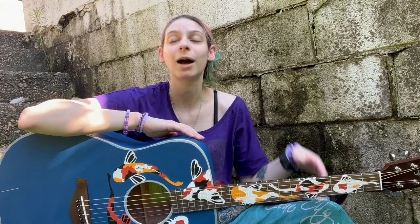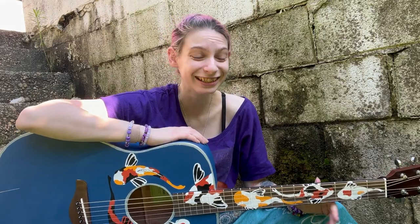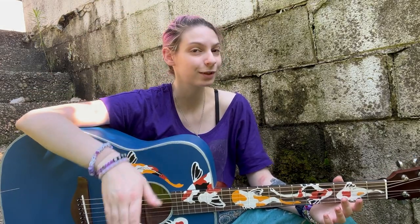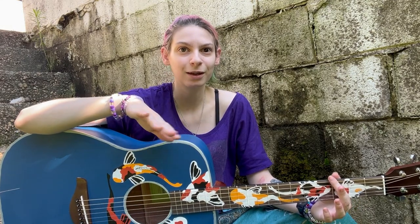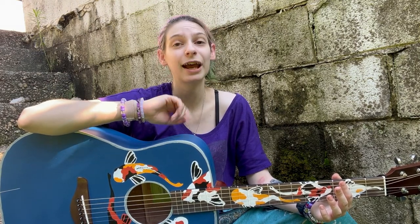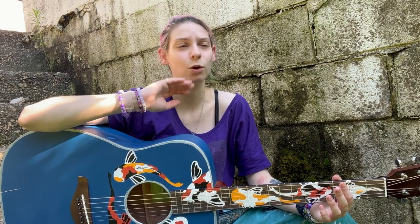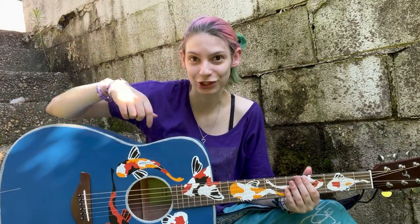I was gonna have my hair down but it's really hot out here. I attempted to film this video in my house with my good webcam and my good microphone, but my mom decided she wanted to do laundry today. So outside — hopefully you can hear me over the birds and all the outside sounds — but it's Speak Now release day, Taylor's Version.